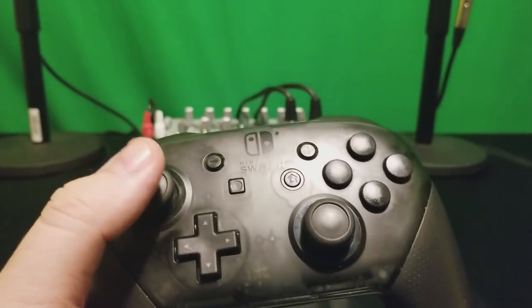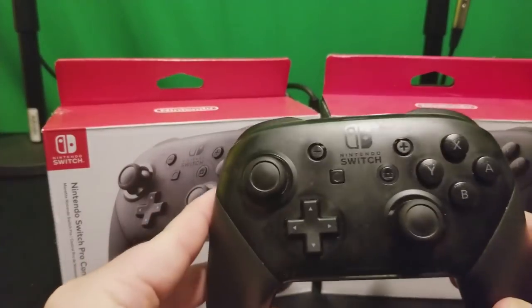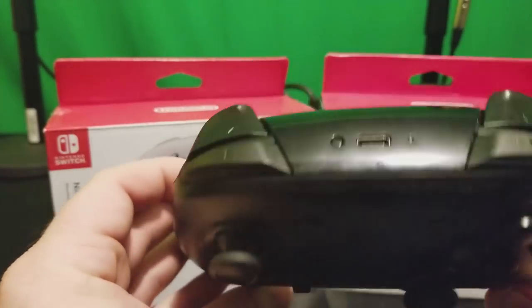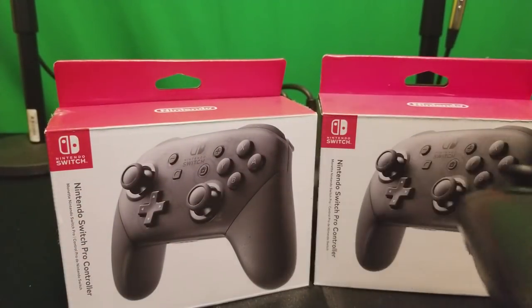For full disclosure, this is my second Pro Controller — so I've gone through box one and box two. I was looking at buying the Xenoblade Chronicles 2 Pro Controller but I've decided against it because of this issue, and it's not like it's exclusive to this controller.